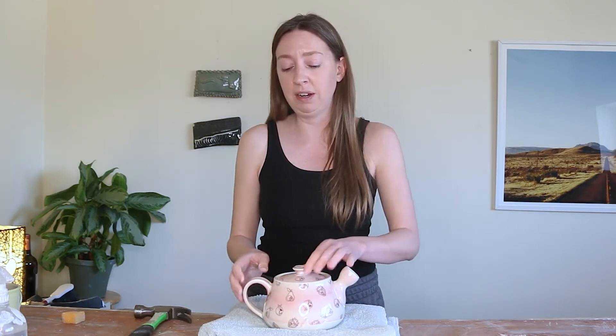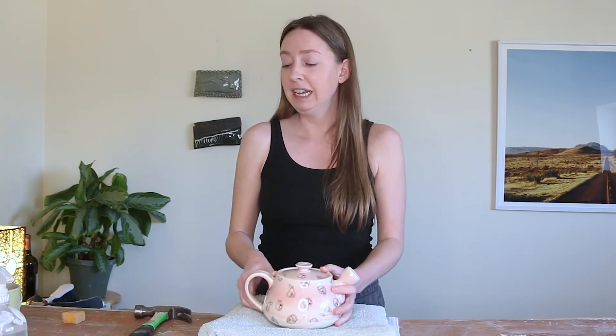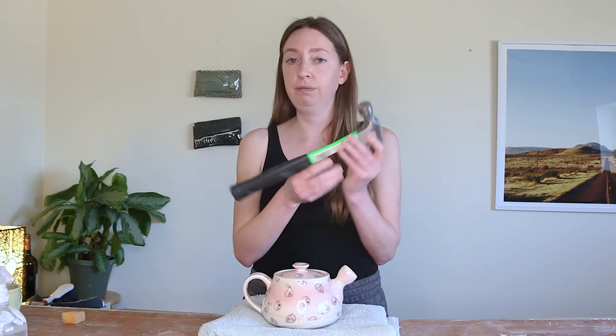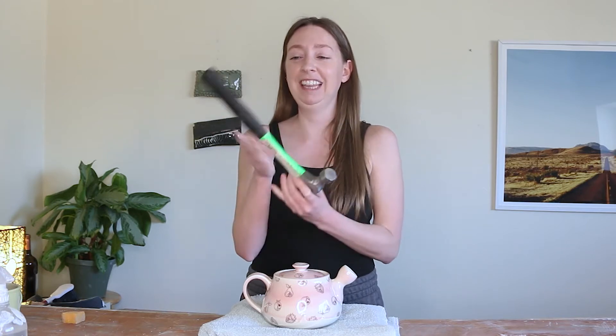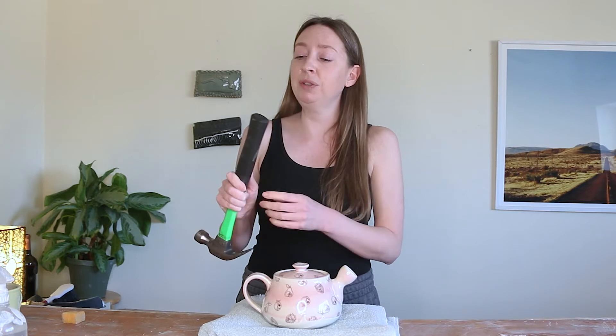You're going to start with a soft surface — a folded-up towel or a piece of foam — anything so that if the two pieces fall apart, the bottom piece can fall gently and not break. Next, you're going to use not the metal part of the hammer but the wood or rubber end. We never want to tap on pottery with anything metal because that will cause a reverberation that leads to breakage. I'm using the end of my hammer that's wood coated in plastic, but a rubber mallet works too — anything with a little bit of give.